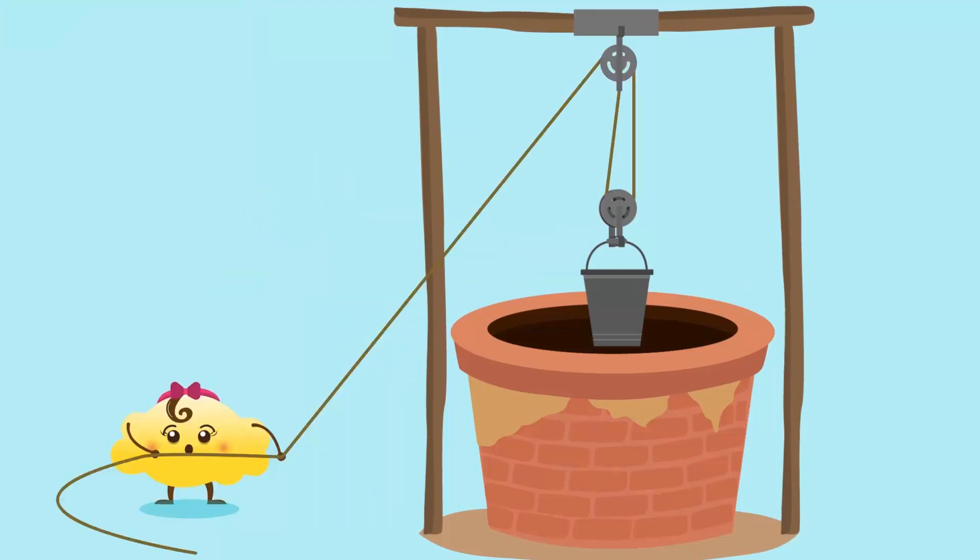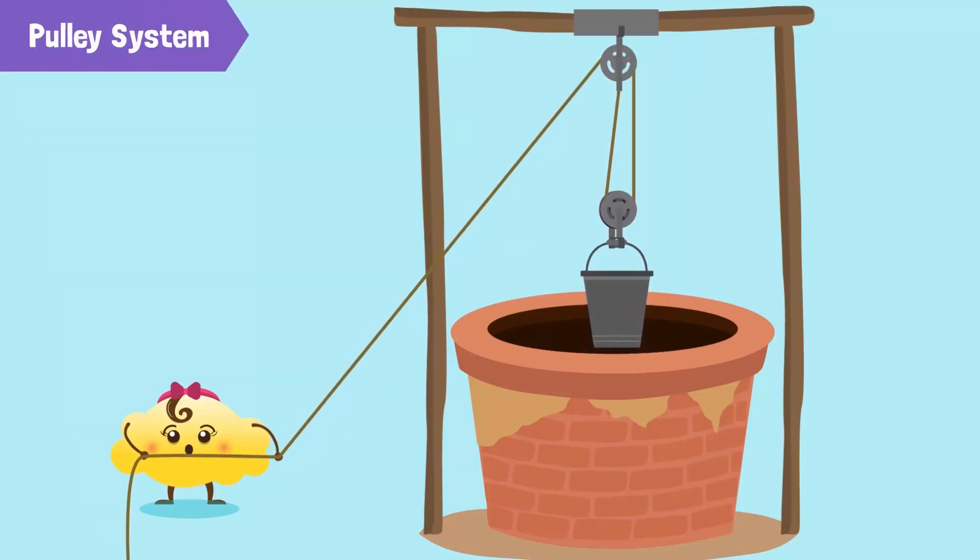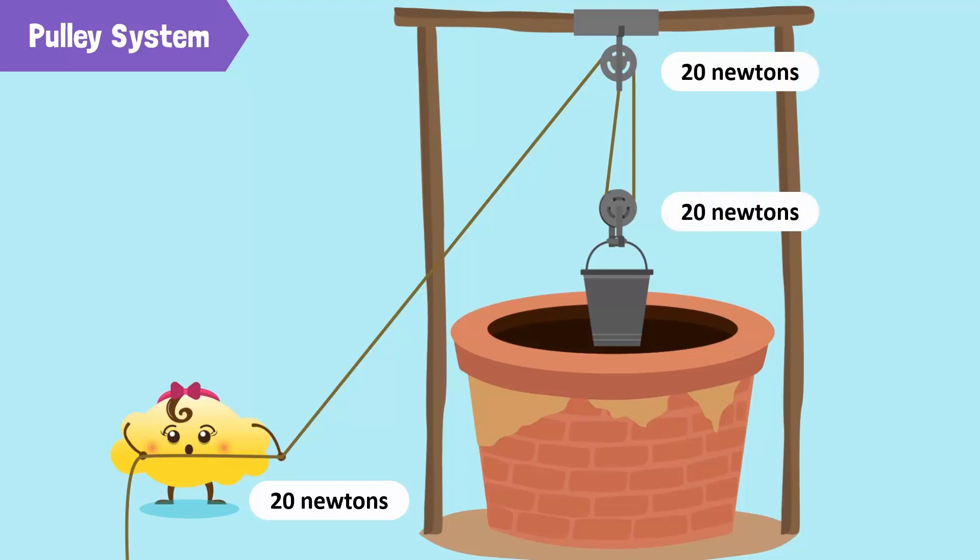To change the direction of force and to apply less force, we can combine fixed and movable pulleys. This combination is called a pulley system. In a pulley system, the weight of the load is distributed on the pulleys, so we need to exert less force to lift an object. To lift the same bucket of 60 newtons, we need to exert a force of only 20 newtons.